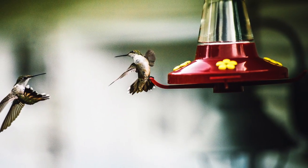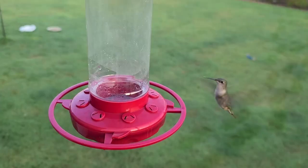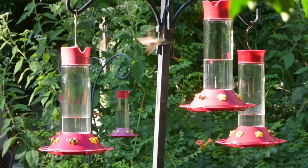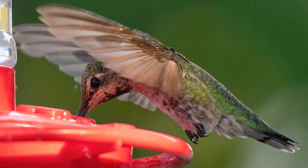Hummingbirds are territorial about their food sources and will defend any good food source they find — this is true of both males and females. Having multiple smaller food sources scattered about your yard makes it harder for a single bird to dominate all of the hummingbird feeders. It might not look as impressive, but it will probably be better for the birds and give more birds the opportunity to use your feeders.